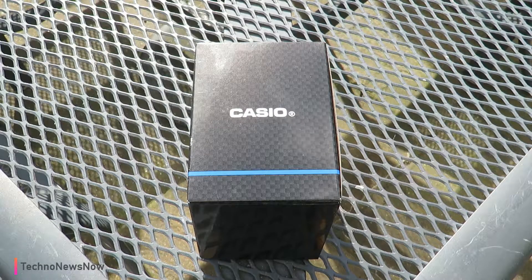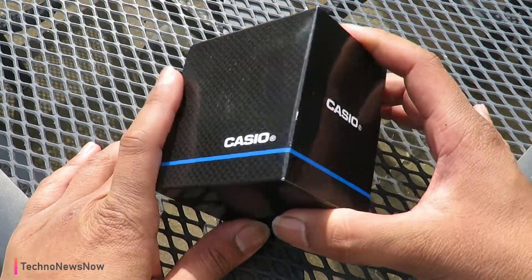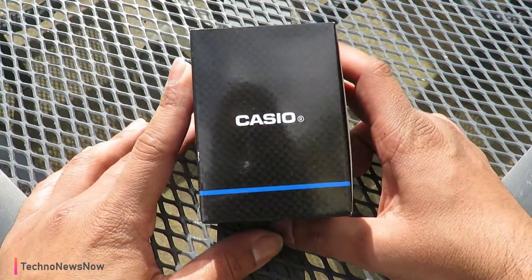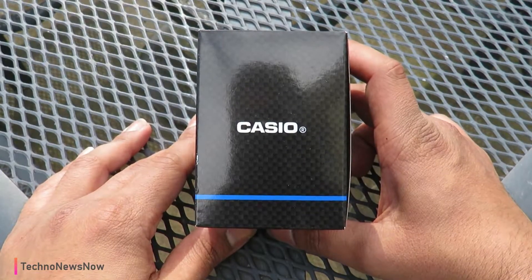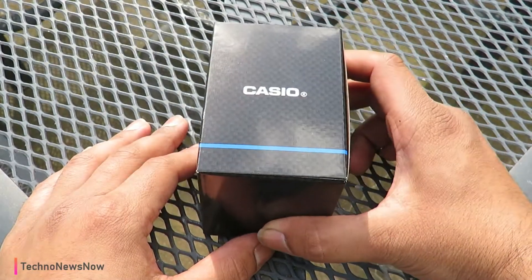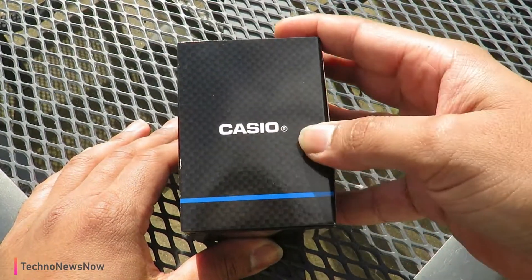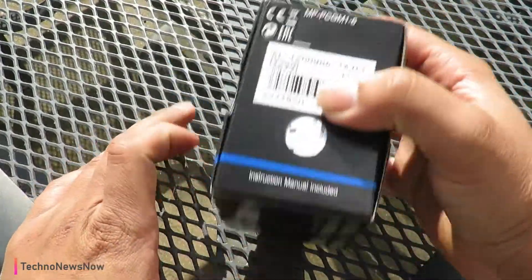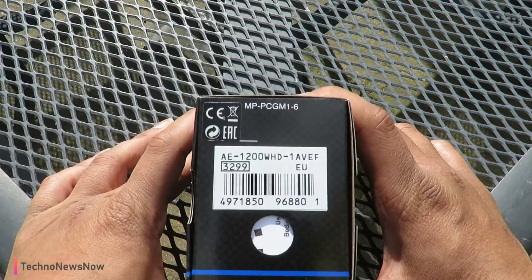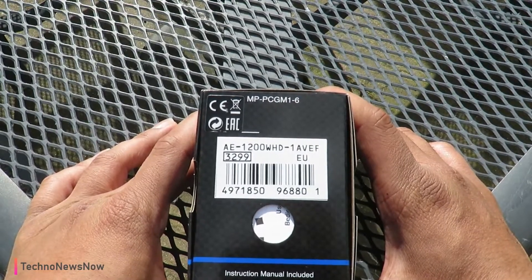We're going to go ahead and unbox it in this video. It's a pretty simple box, but it's a very good watch. It's Casio, and the build quality of Casios — they've got a great reputation, they're one of the best watchmakers out there. Such great price and build quality. We've got a carbon design on the box with Casio written on it. The model number is the AE-1200WHD-1A, and the 1A means this is the metal strap, metal body version.